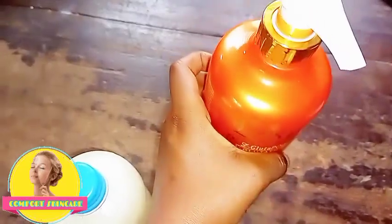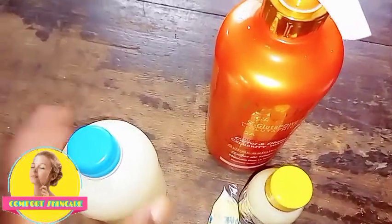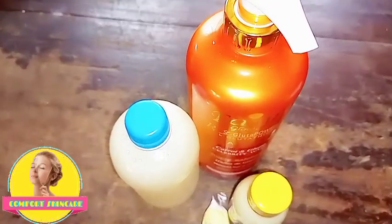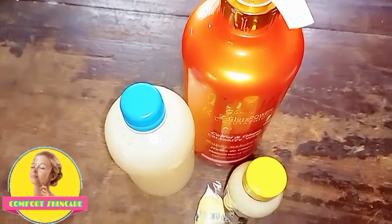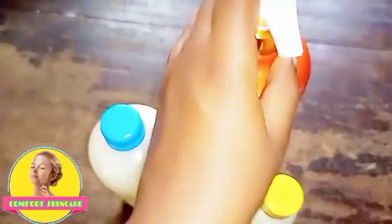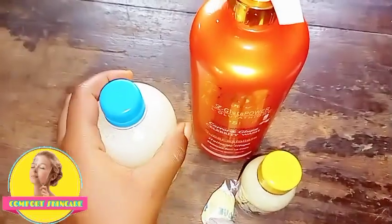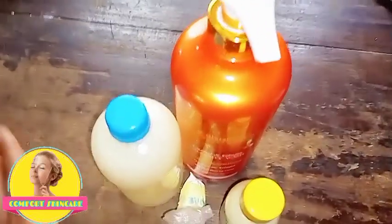This is my Easy Glow shower gel — it contains glutathione, vitamin C, and vitamin E. The other things I'm going to add are propylene glycol, rosehip oil, glycerin, and a preservative. I'll use my activator, the serum, and half of this Easy Glow to soak my soap.